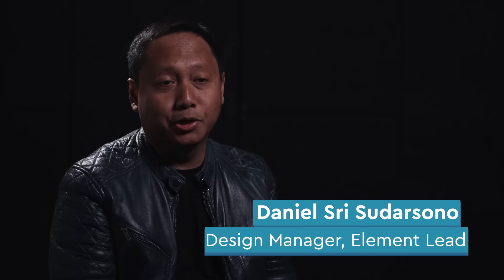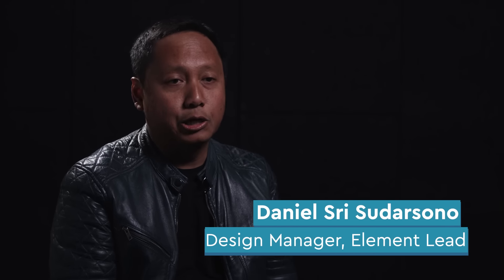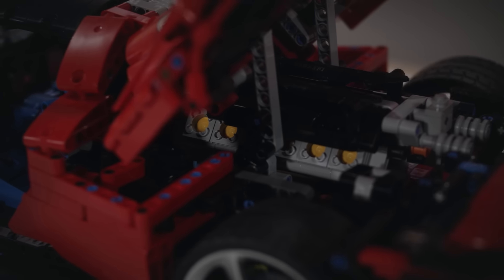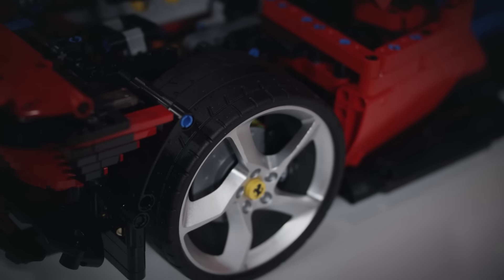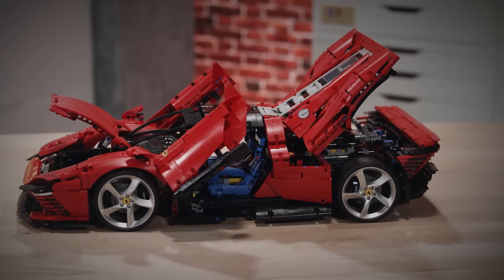My name is Daniel Sudarsono, design manager. I'm an element lead in LEGO Technic. I was really excited to start on this model because we've worked with Ferrari before, but not at this scale. For this particular model we developed a lot of elements — 12 new elements in total, focusing on three areas.